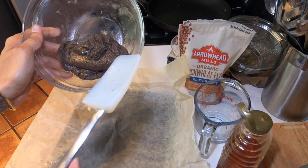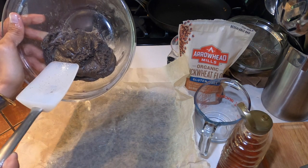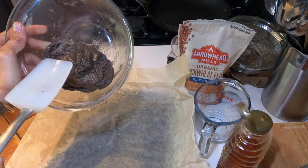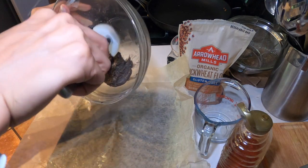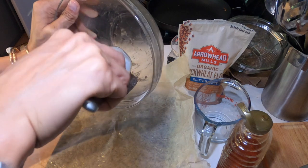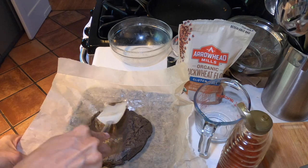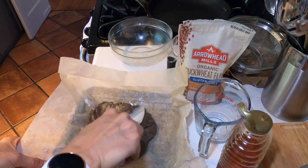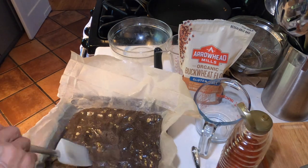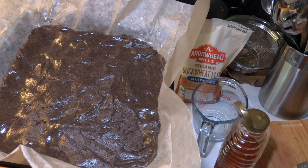So now we are going to proceed to pat this down. Seeing the amount that we have here, maybe I should have increased the volume a little, but again as I was saying in the beginning this is all experimental. So what we're going to do is just spread it out and throw this in the oven — 350 Fahrenheit for 20 minutes.